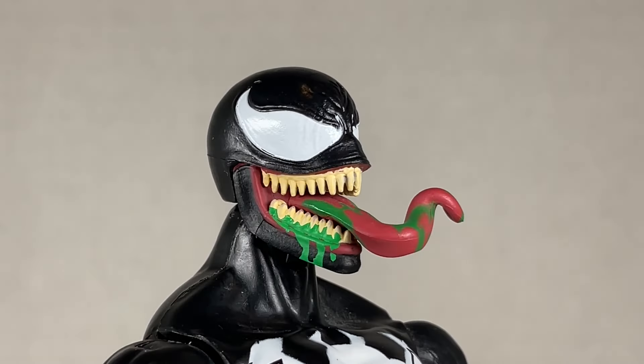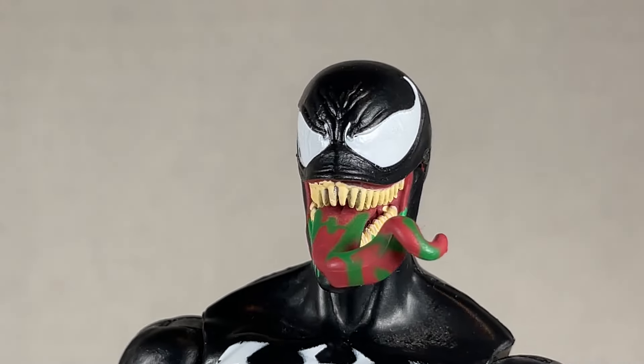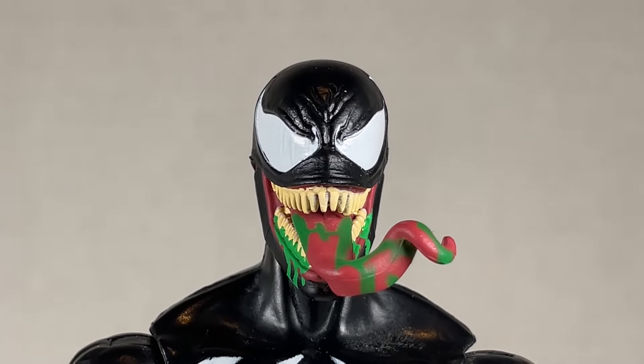You can swap it out for this head here, and it's nice, but not my favorite head by a long shot. I hate the green slime — it's stupid and weird. You'd think it would be spit, but why is there green slime? I don't get it. Maybe some comic run I never even read.